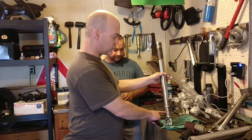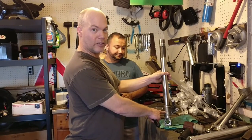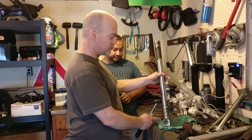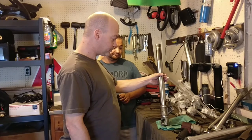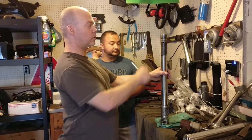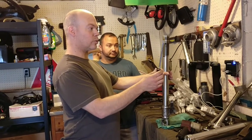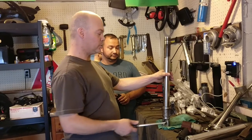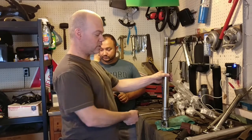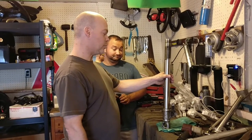Typically there is a set screw that you want to make sure you loosen, and you're going to have to use heat most likely because there's probably thread lock on that set screw. Then you're going to need a vise to hold the fork stanchion in place, and you can use the holes in the top of the fork tube and some kind of screwdriver or rod that fits the diameter of the hole in the tube to loosen it, because there is a fair amount of thread lock on this tube that you're going to want to break free.